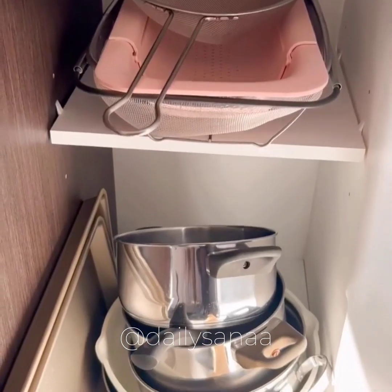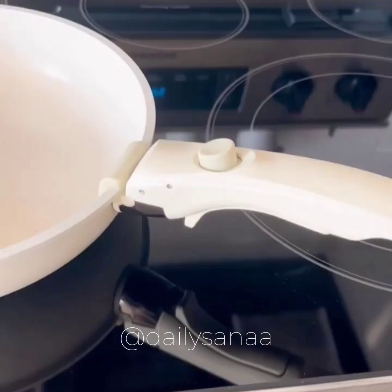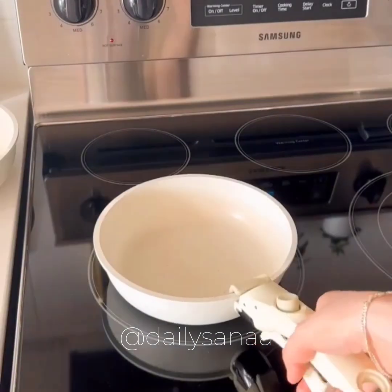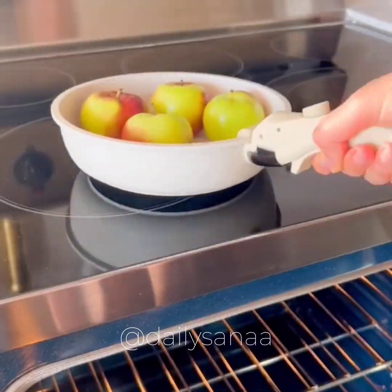If your kitchen has limited room for pots and pans, this non-stick granite pot and pan set might come in really handy. It comes with a handle that easily clips onto each cookware dish. The set is also oven safe and the handle can be used in place of an oven mitt.